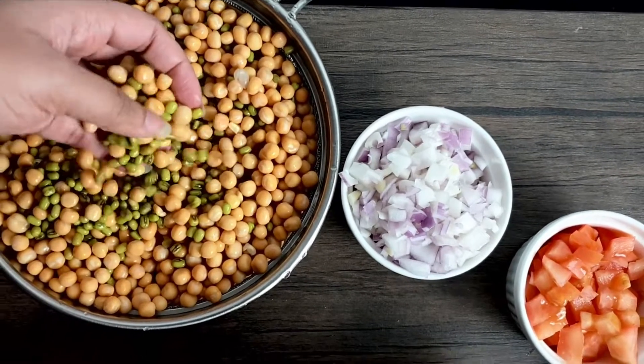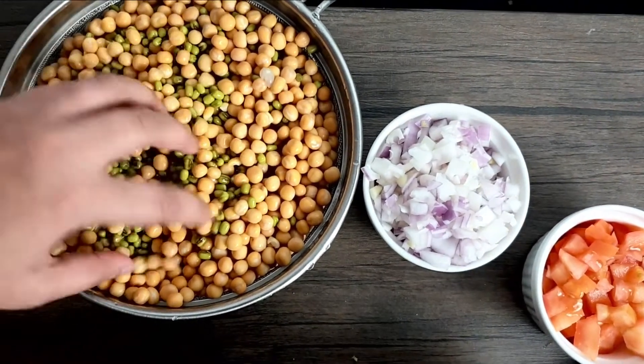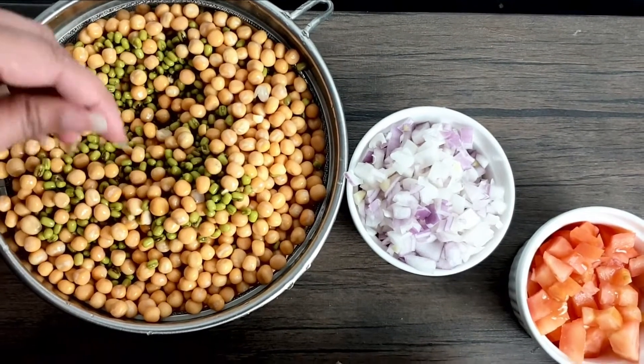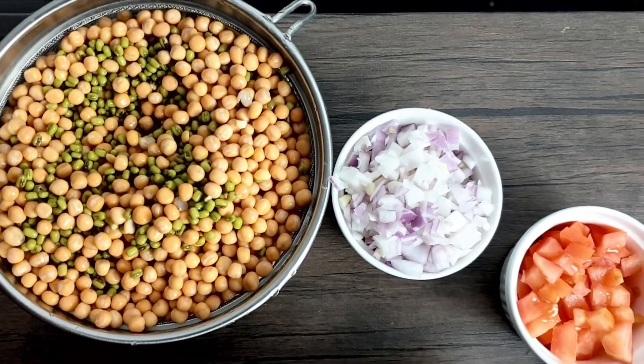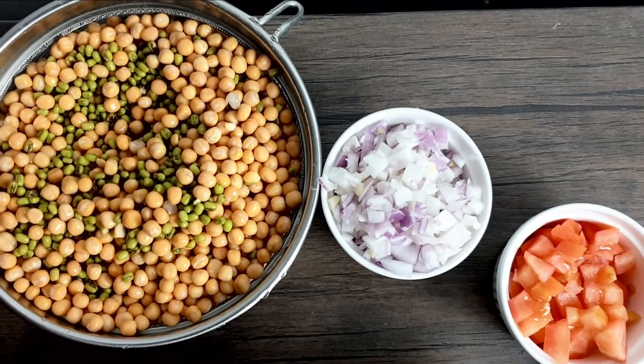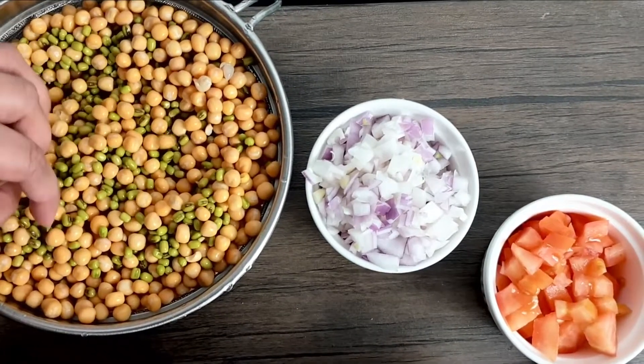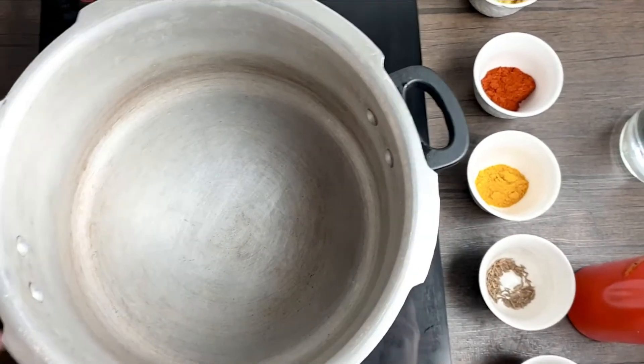I've soaked it overnight and drained off the excess water. You can use a combination of both, or you can use the complete usal like chana and other things as well — the choice is yours. But today I'm just going to use moong and vatana.